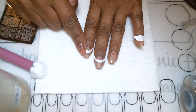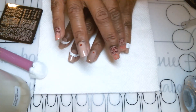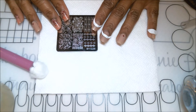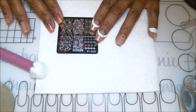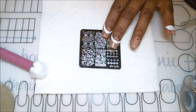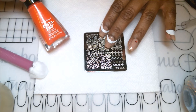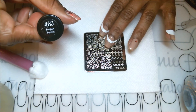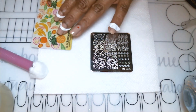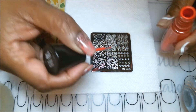With all the guides pressed down and secure, we can start the first stamping. I'm starting with the tips since that's the lighter color. I'm using my Bondo Monster plate BMS 235, pulling out a floral design. I'm also using my transparent stamper. The color for the tips is a beautiful salmon from Sally Hansen — it's the insta-dry called Snappy Sorbet, number 460. Let me grab my scraper and stamp the first set of images.